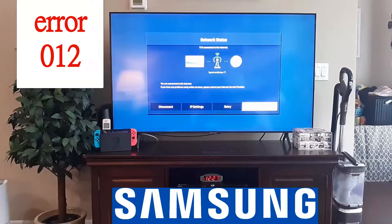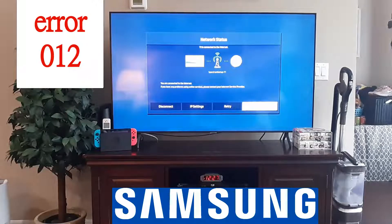Now if it's blue here, then you know that you're getting connected to the internet, so you're good. If there's a red X, then that's the issue — you're not getting a connection with the internet.